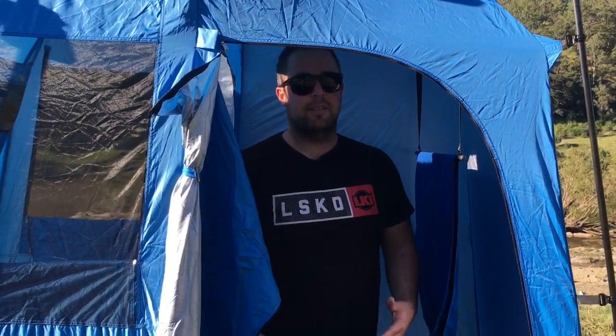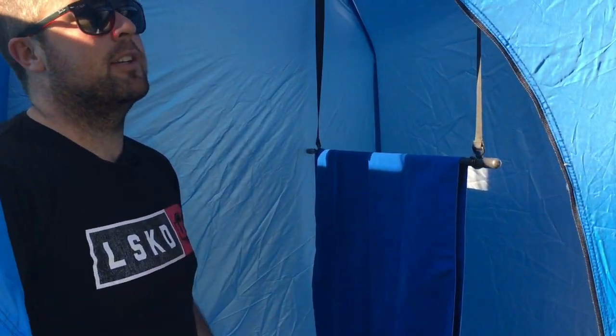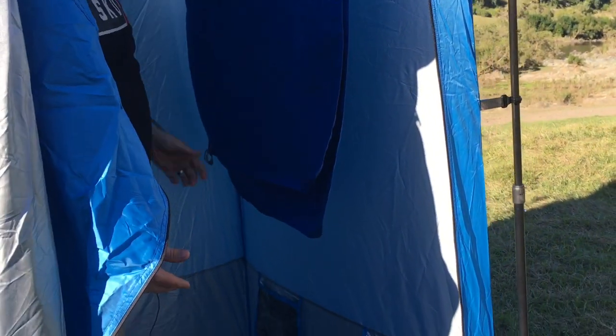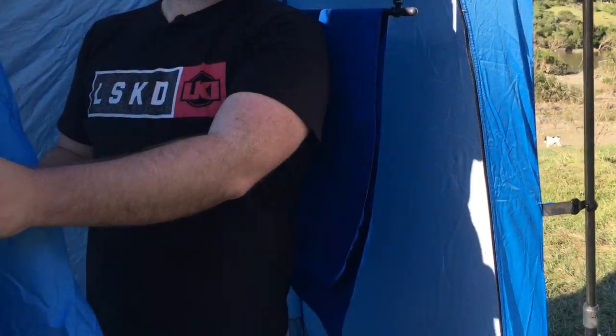It's a nice clear day. Basically it's just a two-room pop-up shower — a hell of a lot easier than those folding ones we can never manage to get up. So your first room's just like a dry room where you'll leave your towel, there are a few pockets and a net up the top. You can leave your dry clothes in here and get undressed.